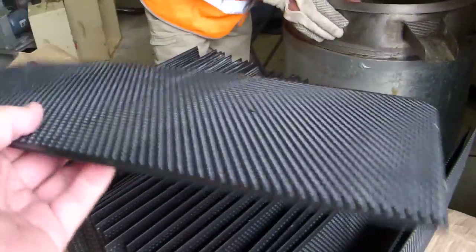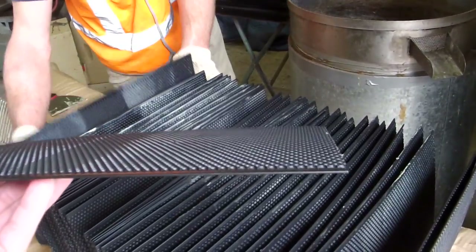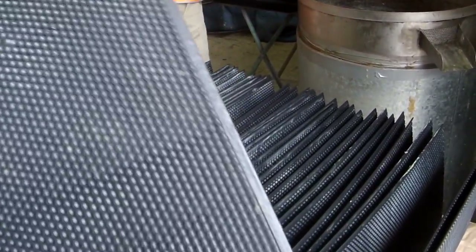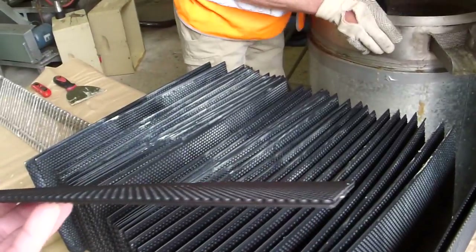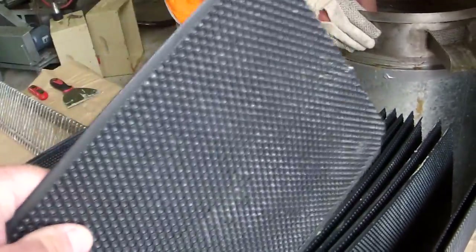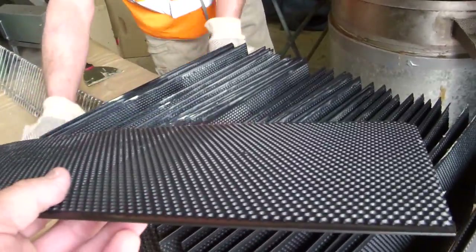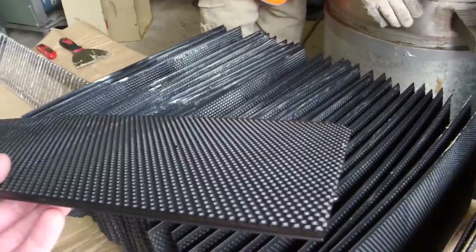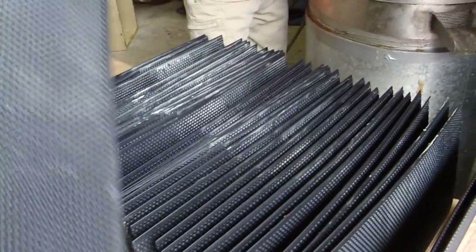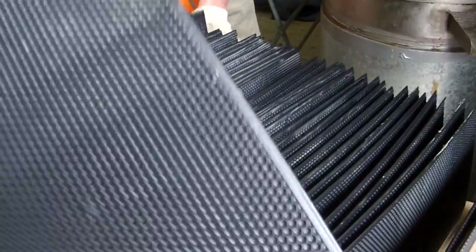This foundation comes from Max Cain Apiaries in Ararat in Victoria, Australia. We like this foundation — it's a very high quality, food grade plastic. It doesn't off-gas. It's also a very strong foundation, so when frames are full of honey and you bump them, some of the weaker, lower quality foundations will fall out of or bulge and pop out of the frame, whereas this one is a very strong foundation.